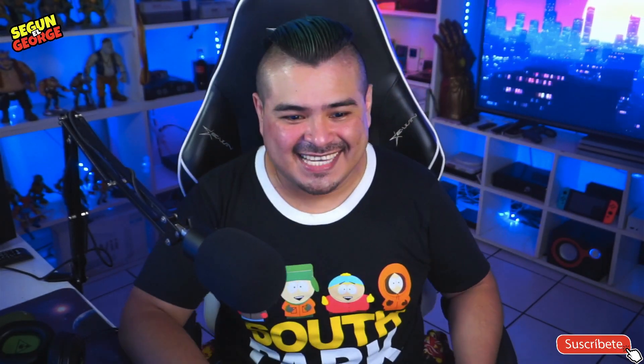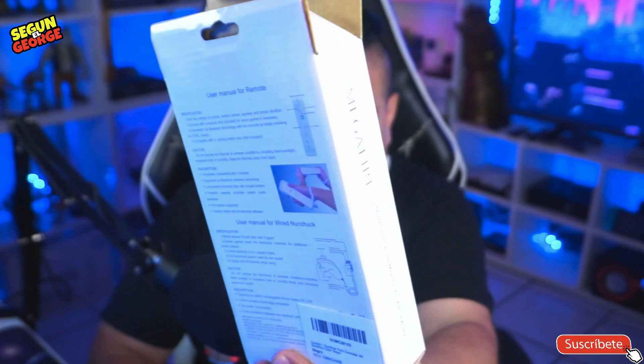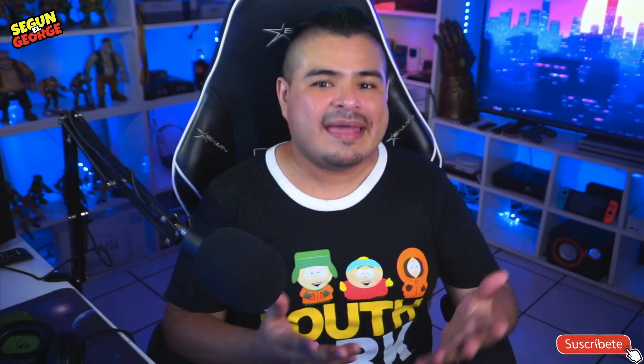El control es este, se llama Control de Wii Megafire. ¡Dios qué genérico! Y vaya que es genérico, de verdad. Tiene un cartón y un plástico medio modesto, pero por lo menos tiene instrucciones, aquí están, las puedes ver en tu pantalla. Me costó aproximadamente unos 500 pesos mexicanos, que vienen siendo aproximadamente unos 25 dólares. Lo puedes encontrar en Mercado Libre en este momento. Dije: 'A ver qué tal me sale.'